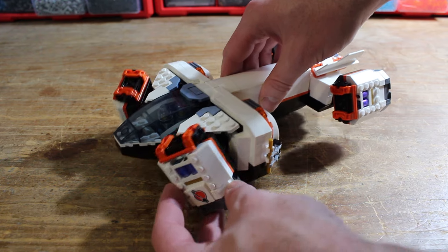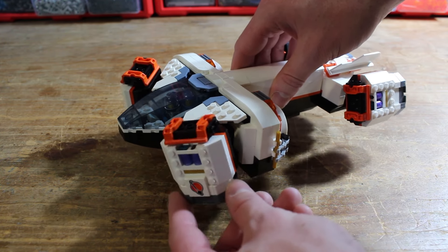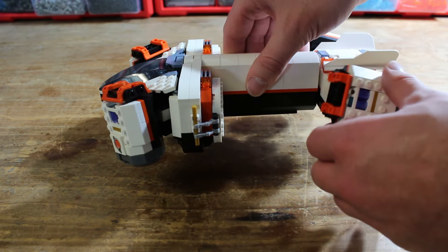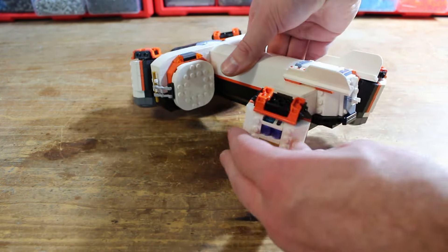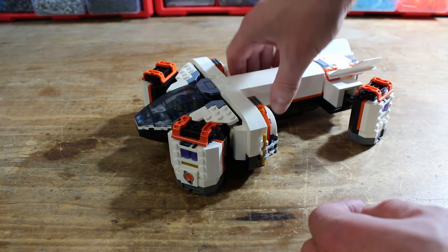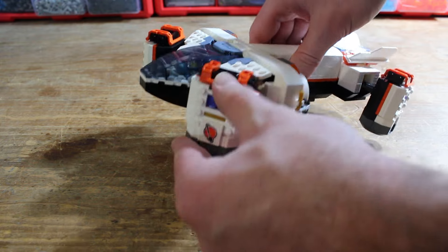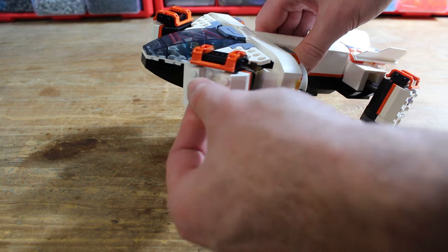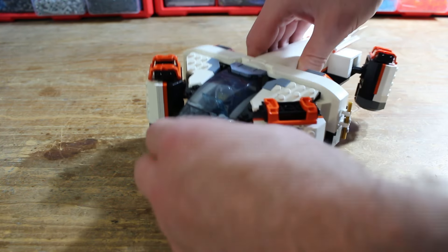At each end it has rotating VTOL engines which are linked to each other, so you can rotate the front ones at the same time and the back ones move at the same time. It can sit VTOL and has batteries in it which can just be popped out, because I really like that aesthetic of having the batteries.